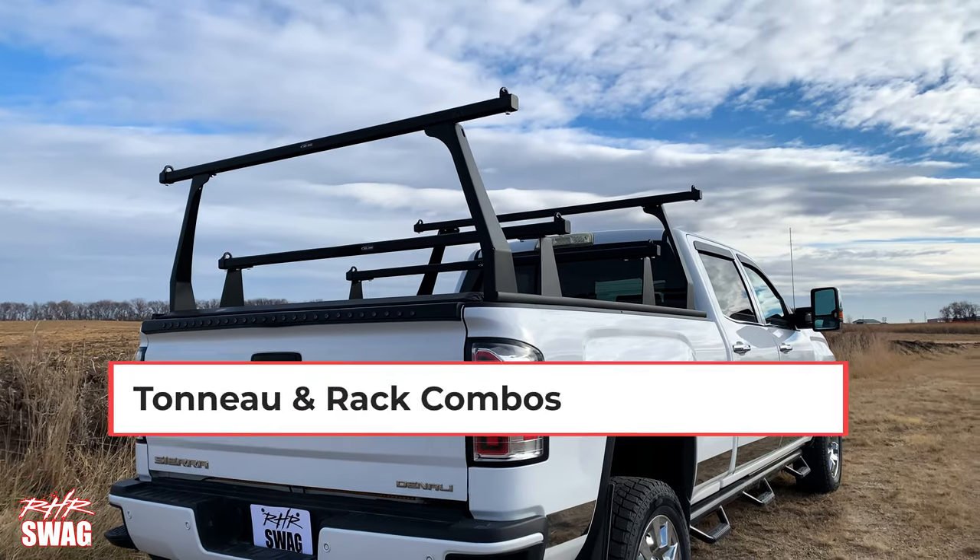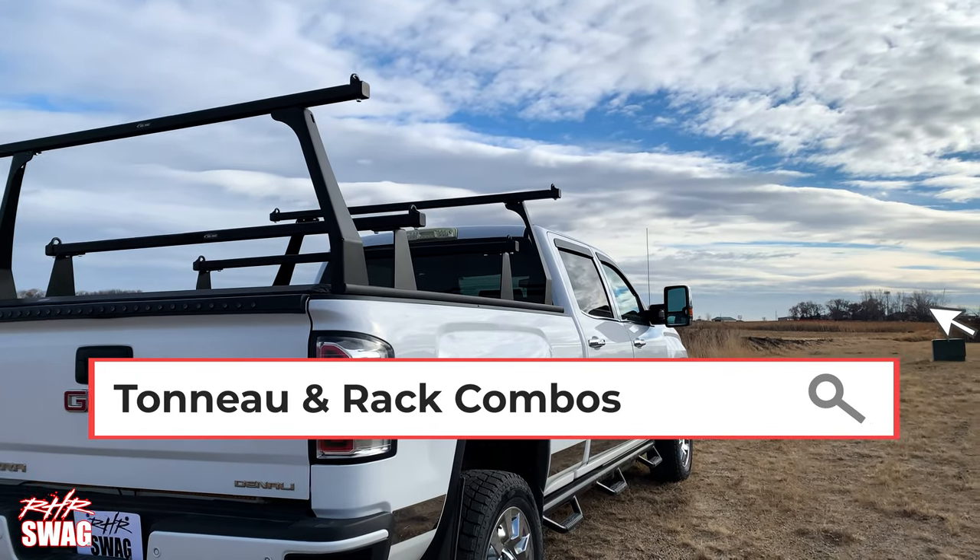Give us a call and check in to what you're going to need for your truck, and join us at rhrswag.com.